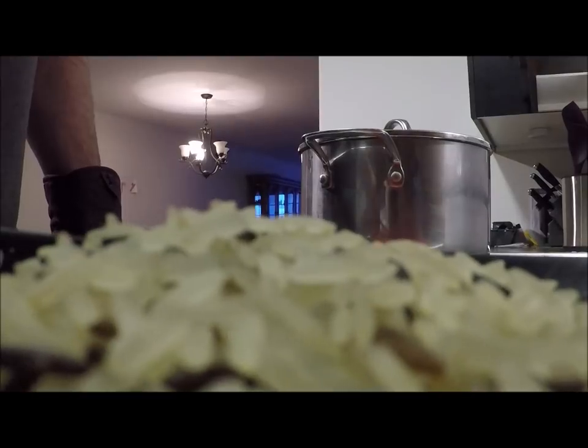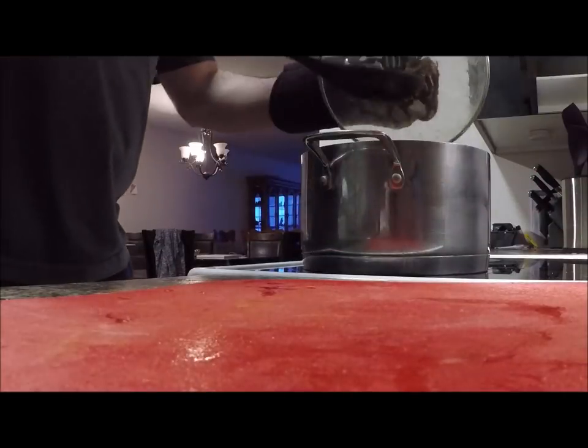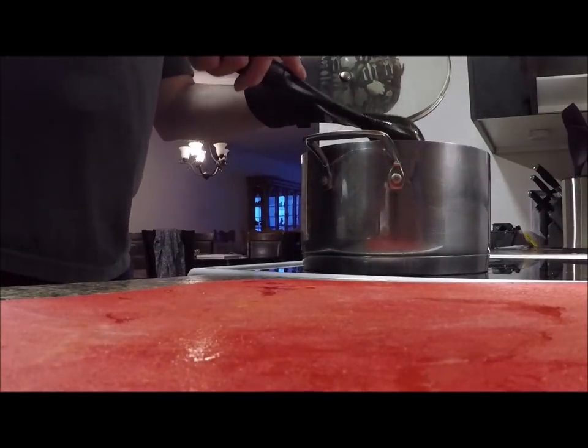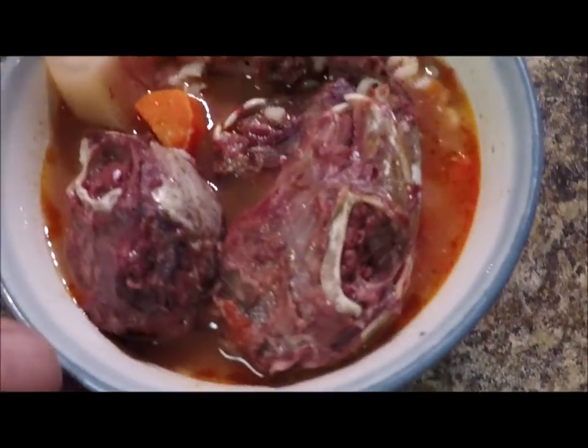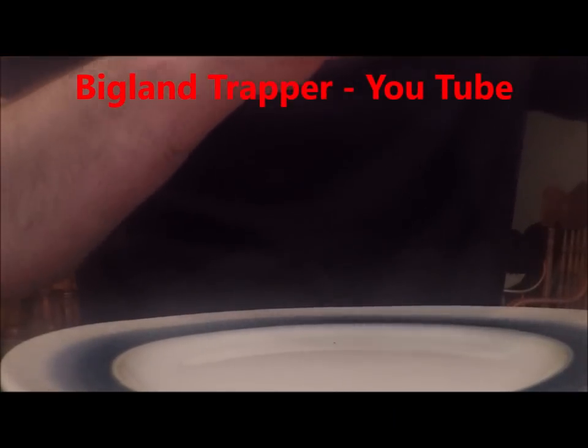Next I'm going to add some berries. Alright, look at that — salt moose meat and rabbit head soup. I tell you now, I'm really going to enjoy this.